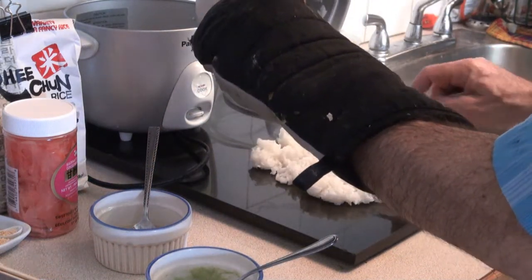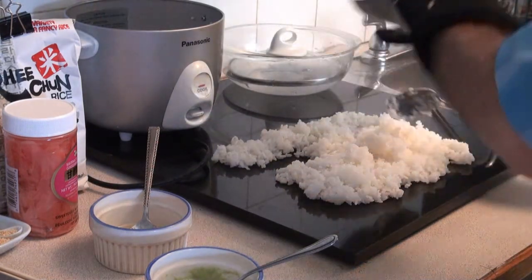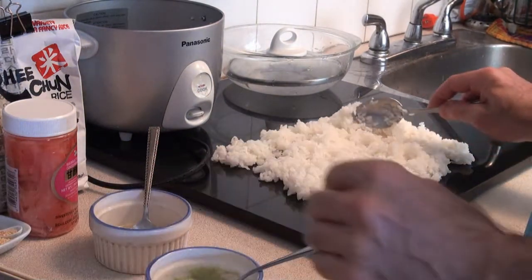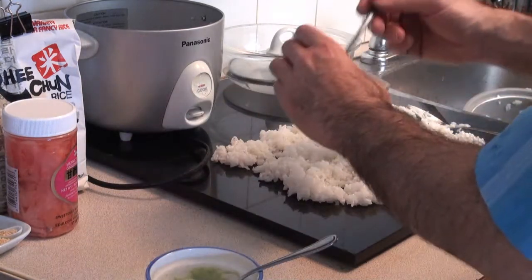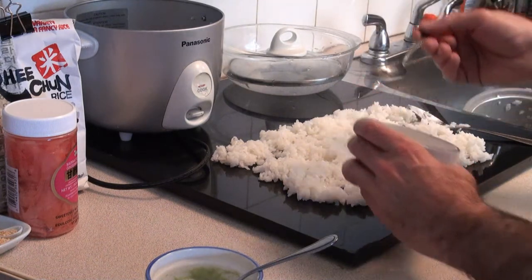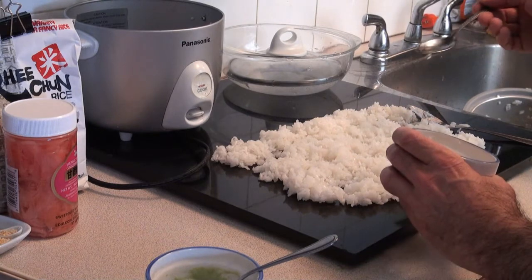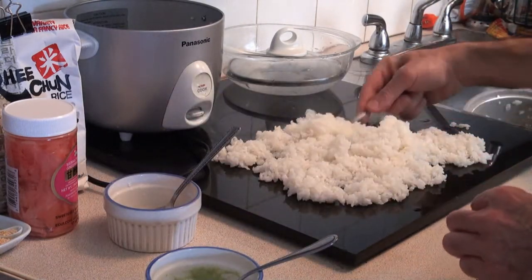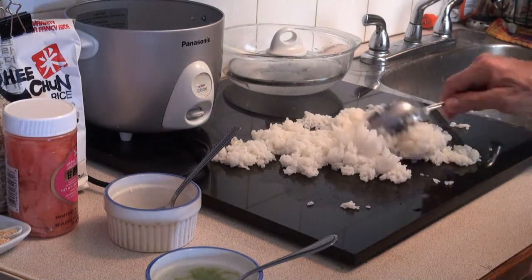We want to cool the rice off and stop it from cooking. As it's cooling and evaporating, you want to add some of our sushi su over it — just drip it over like this, here and there, a little bit here, a little bit there. Not too much, you don't want it to get too soaked. Then mix it around a little bit. It's a very pungent smell coming off that as the vinegar evaporates.